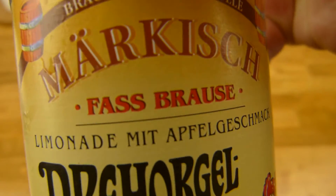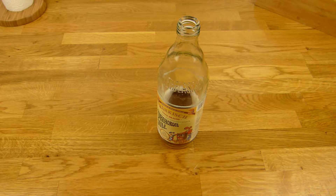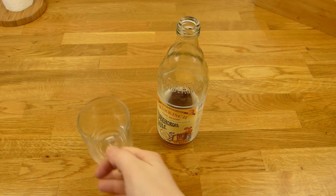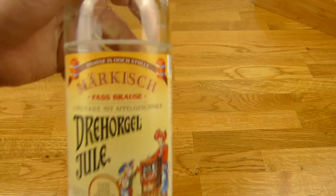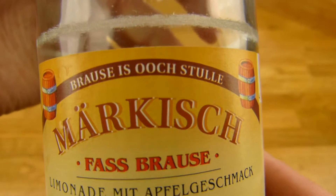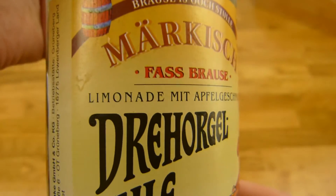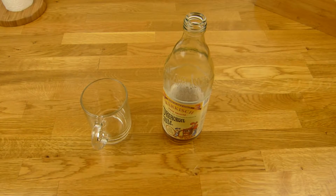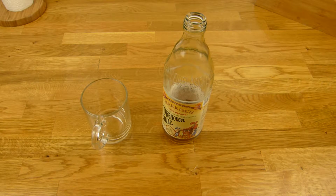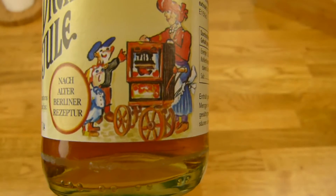Do you know Fassbrause? Fass Limonade, whatever. Tasty stuff, I like this one. Brause ist hochstulle — okay, I can't translate this. Thumbs up for Drehorgel-Jule or Barrel-Organ-Jule. If you see something like that, you should try it. It tastes very good.